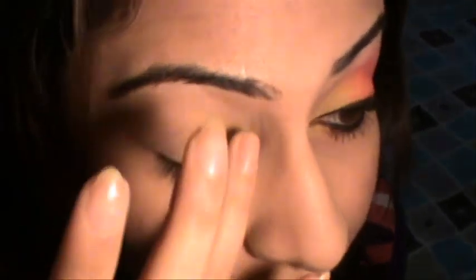I'm applying layers of this color because I want the yellow to really show. Keep applying until you're satisfied that the color is showing off well.